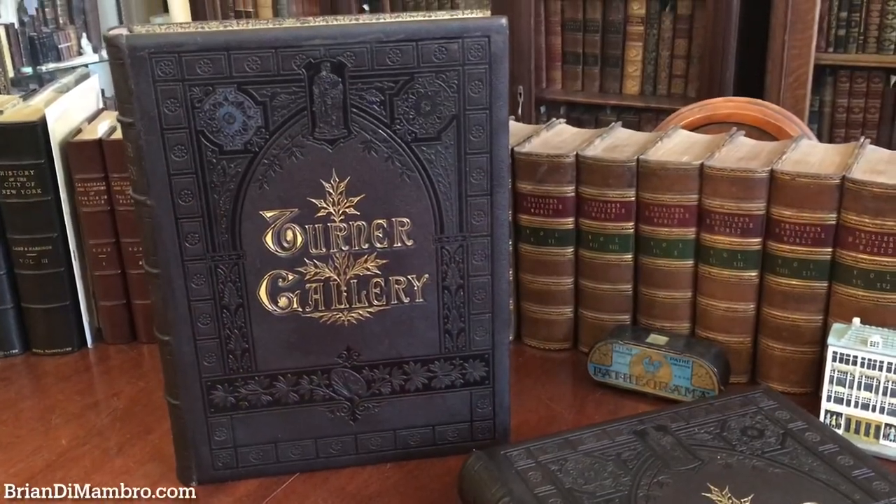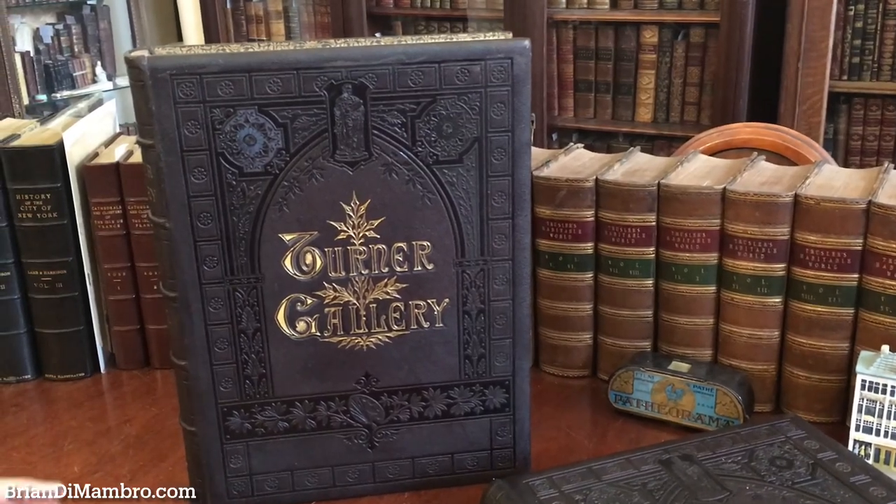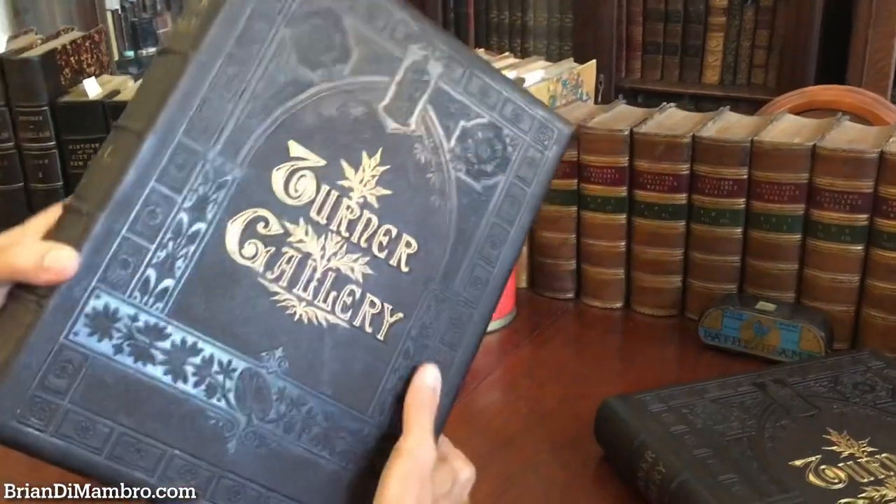Welcome back into my office. Brian here with you. We're going to examine this beautiful two-volume set of Turner Gallery.